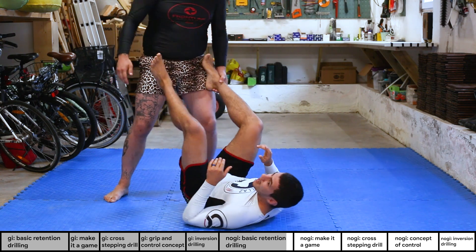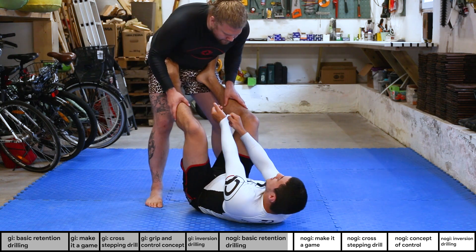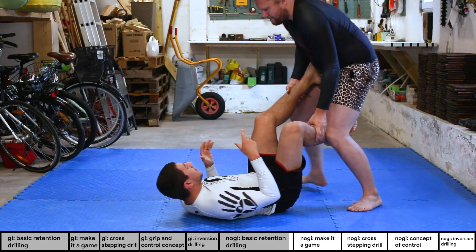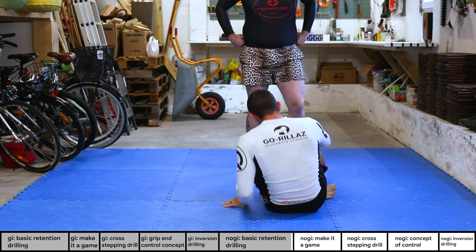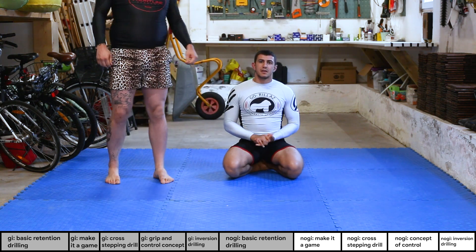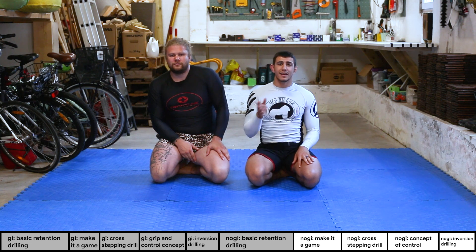Always drill both sides — hip escape, bring the leg in, back inside. You can combine both drills: he walks to one side, then the other, eventually passes, you step and return to guard. A very essential drill for guard retention.